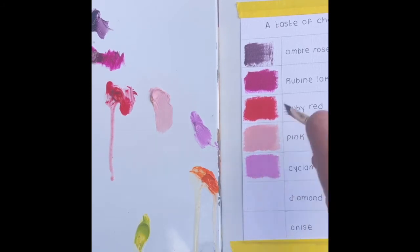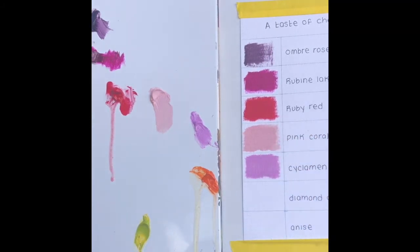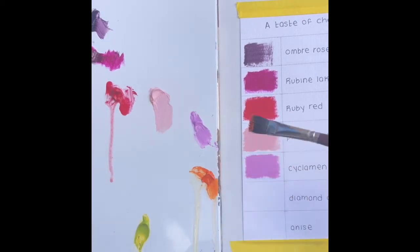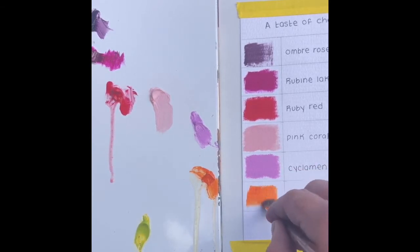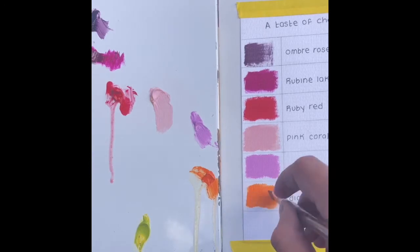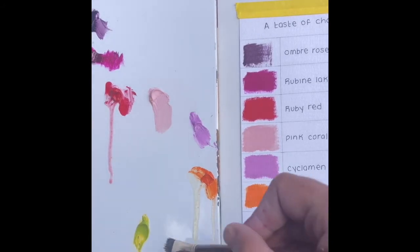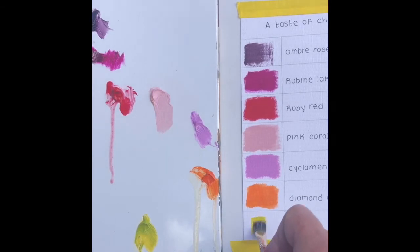Here's cyclamen — it came out really nicely. I can't believe the smoothness. I only put a little bit on but there are no brushstroke lines; it's just nice and even. I'm really happy with these. And here's diamond orange — not sure where the 'diamond' part comes from, but it's just a very bright orange. I like it.